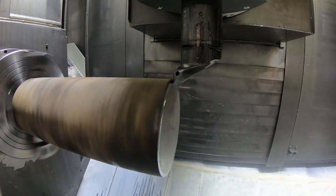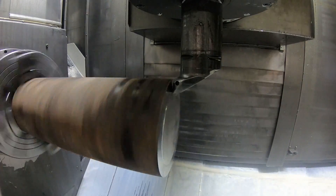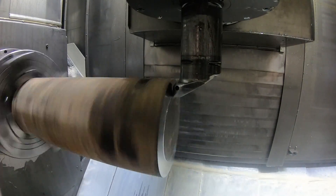Here's the beginning of the machining operation for the part I call the tail and arbor of the fixture for the super duplex parts I'm working on.